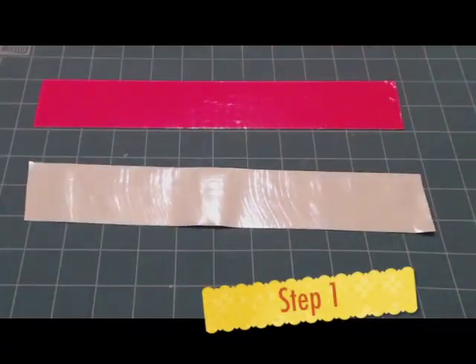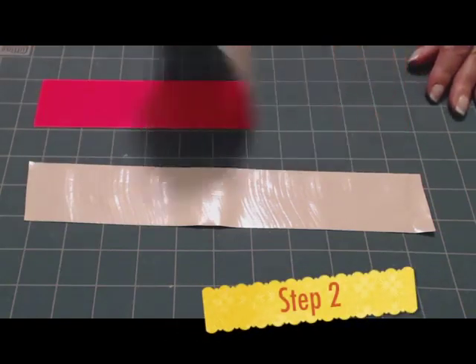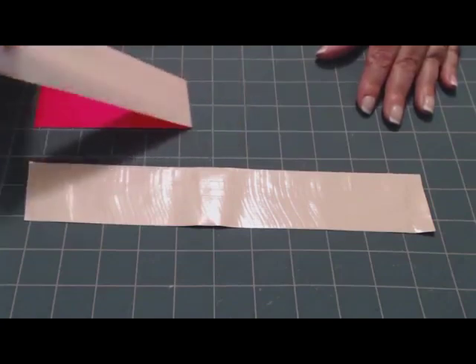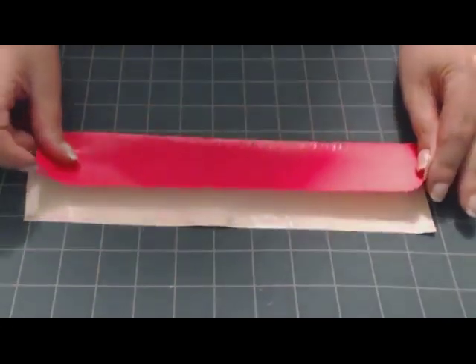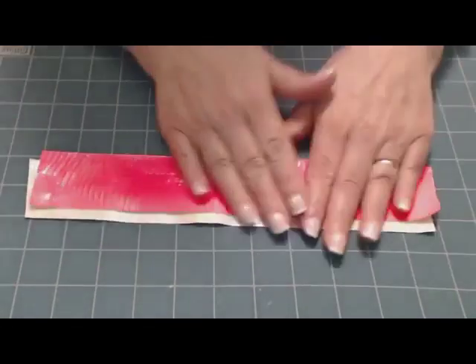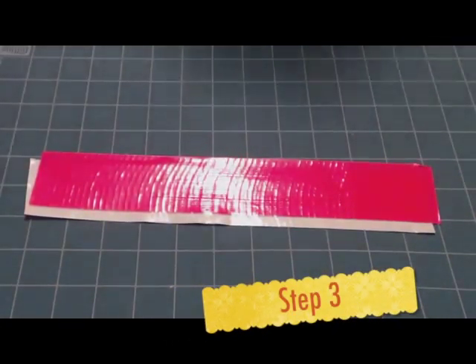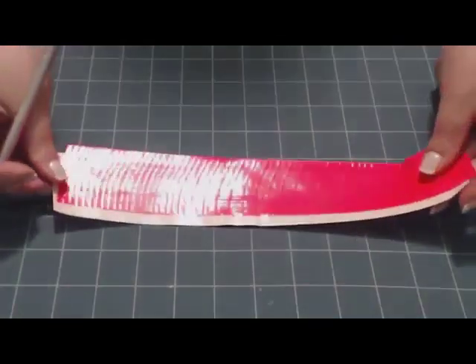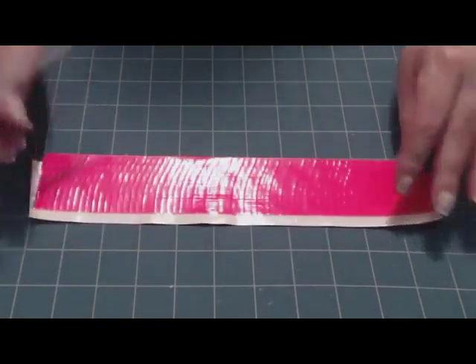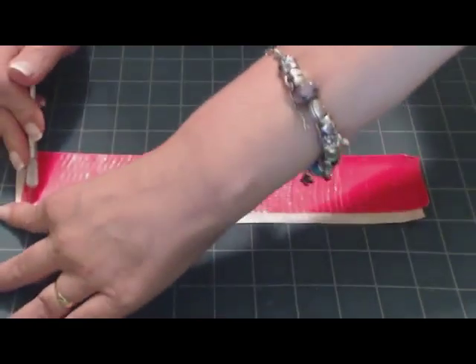You want to cut two pieces of duct tape, 11 inches long. Take the first piece and lay it on top of the second piece, about a quarter of an inch from the top. Then cut that piece into five two-inch pieces. You can measure and cut if you want — having a cutting board makes it a little bit easier.